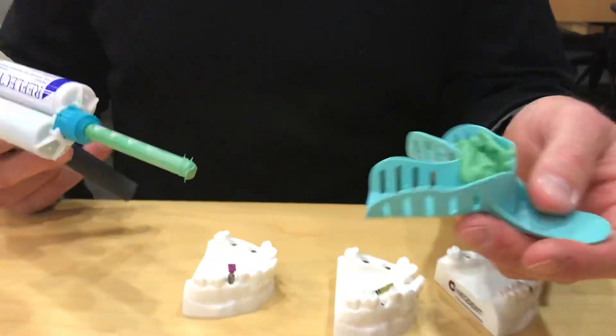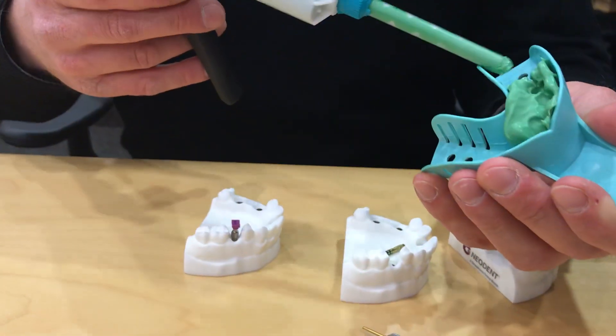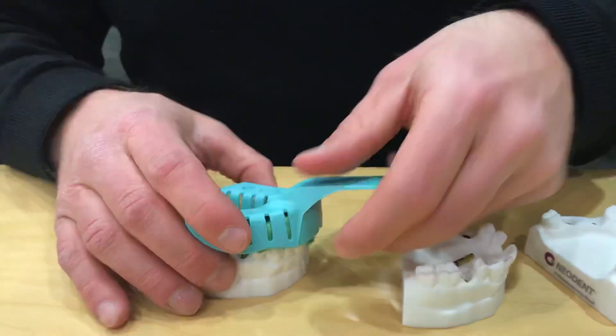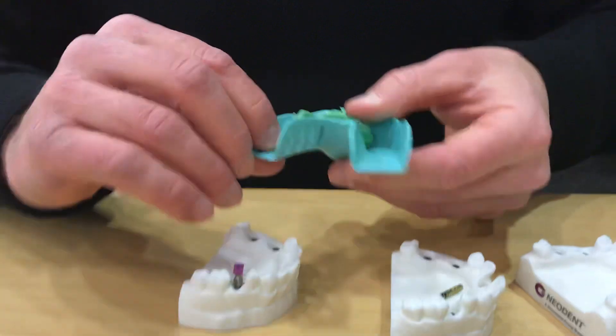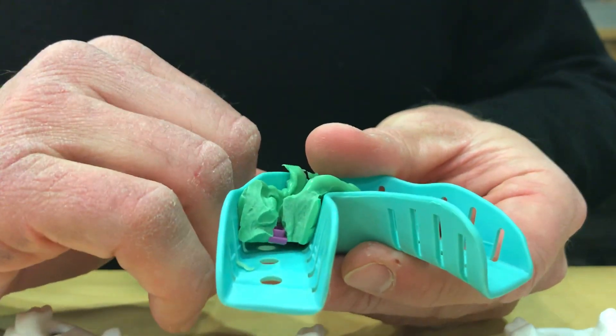Always best to do a full tray — not a triple tray, not a quadrant. We fill our whole tray with our impression material, press this down, and snap our impression. We wait for everything to set up, and when we pull this impression, our purple cap is going to be picked up in the impression itself.